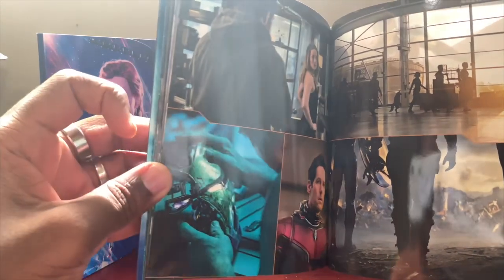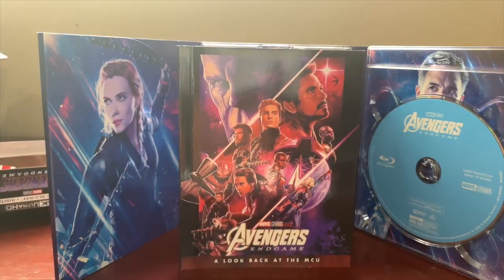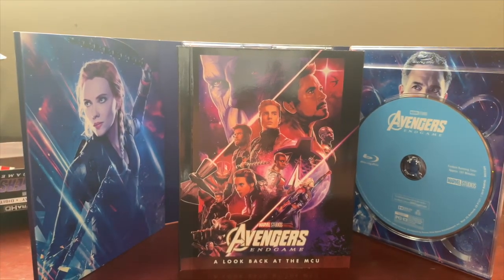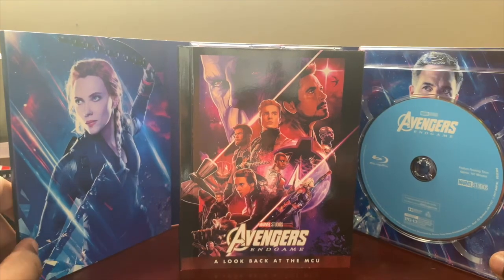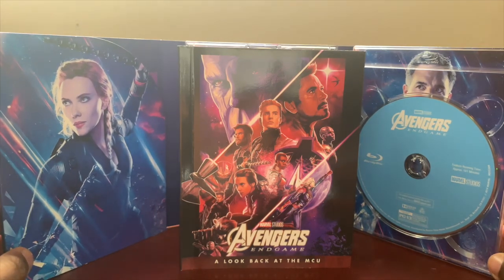Guys, this one really does look nice — this is definitely my favorite. I love getting the Target Exclusives just because of the quality. Let me know what you guys think in the comments. The Target Exclusive Avengers Endgame 4K and Blu-ray costs around $35, so it is on the pricier side.